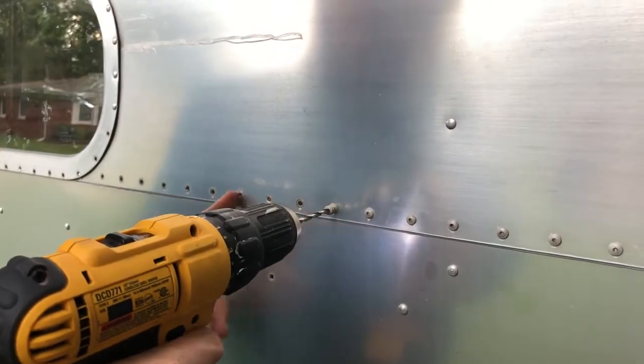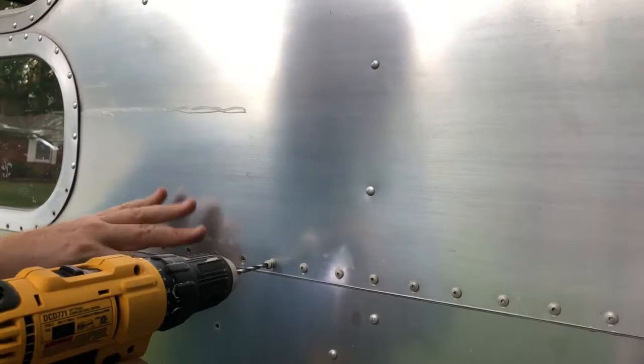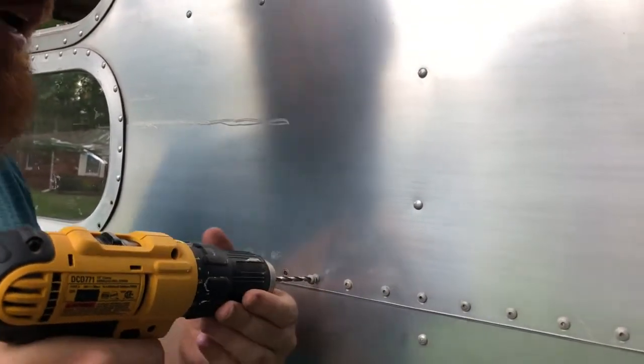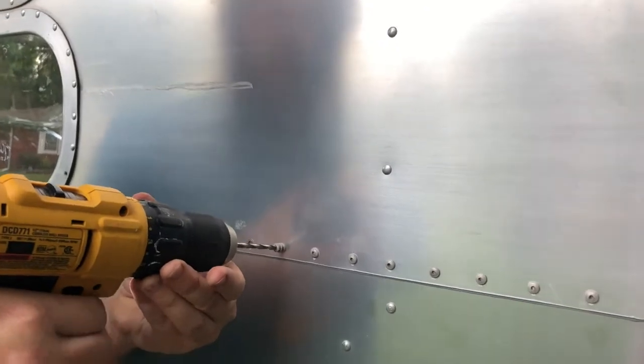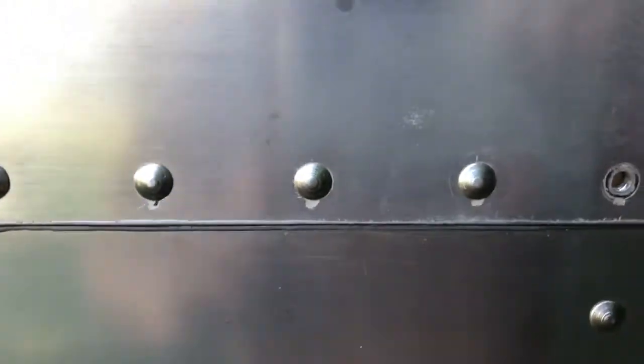We're going to peel this out, seal it up, and we're going to use actual buck rivets with the pneumatic gun and the bucking bar. We'll continue the video then — we replaced with buck rivets. This is where we drilled out the Olympic rivets, and there's an example of the original.